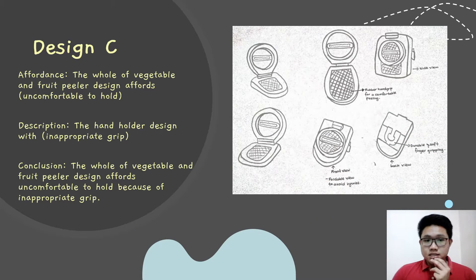And the following is design C. We can see the picture. The grip of the pillar design is uncomfortable to hold because the diameter of the grip is too big.